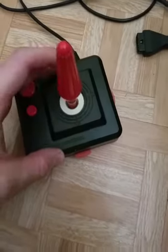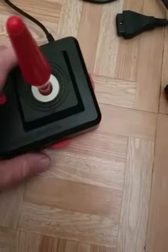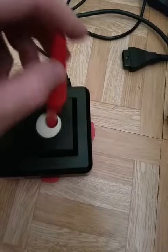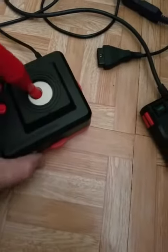It just depends on the game, really. Most games you're going to want a quick, snappy self-centering, so the Wico is going to be the one to use. But certain games you do not want that self-centering. That's why the Wico actually has switches on the bottom — it just stays where you place it, which is exactly what you want for a game like Missile Command.